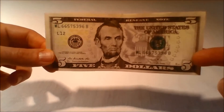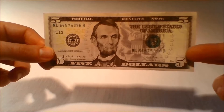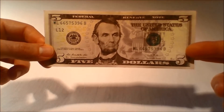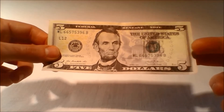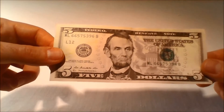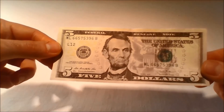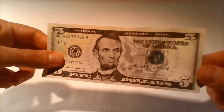Approximately 9.37% of all paper currency produced by the U.S. Treasury's Bureau of Engraving and Printing in 2014 were $5 bills. The new redesigned $5 bill incorporates security features that are easy to use and harder for counterfeiters to replicate. The redesigned bill entered circulation on March 13, 2008.